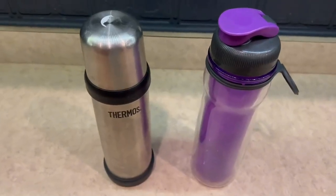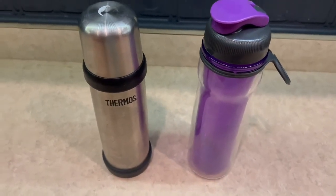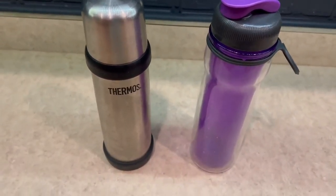Hey guys, so today I'm doing a comparison video on the Thermos Water Bottle versus the Rubbermaid Water Bottle right here. I've had these two for quite some time now and I've absolutely loved them both.